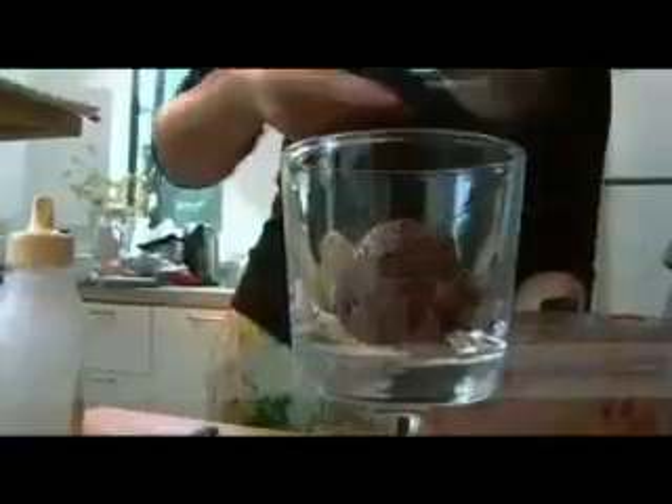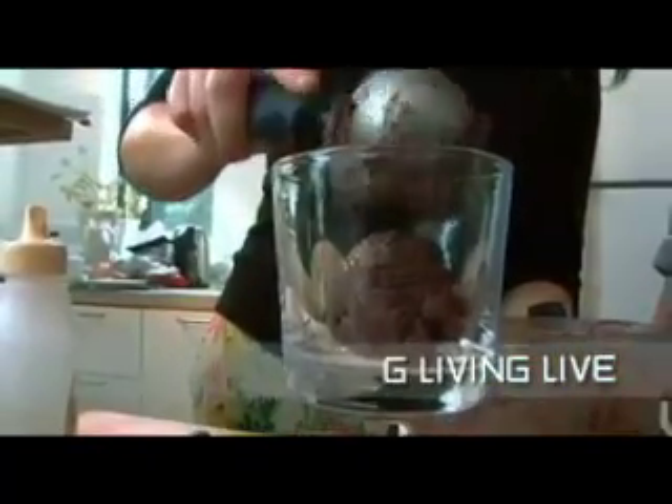Dip it, dip it, dip it. Double scoop, double scoop. It's summertime. Custard.